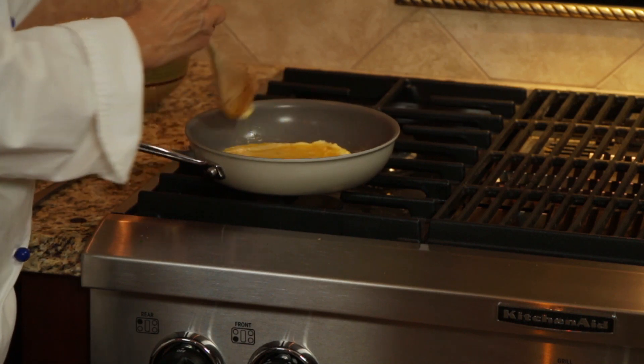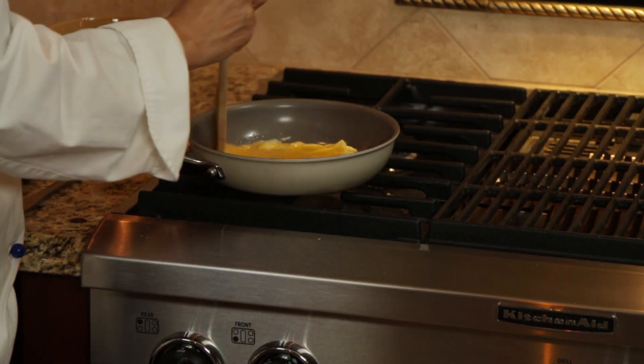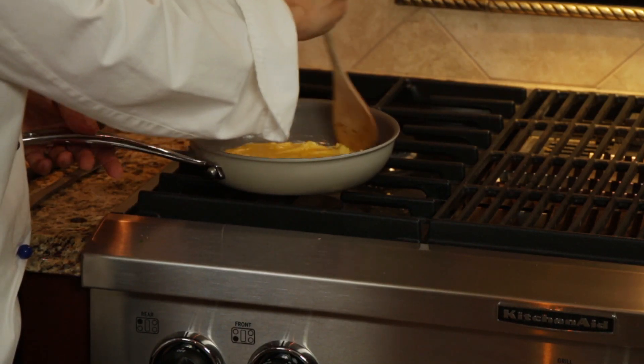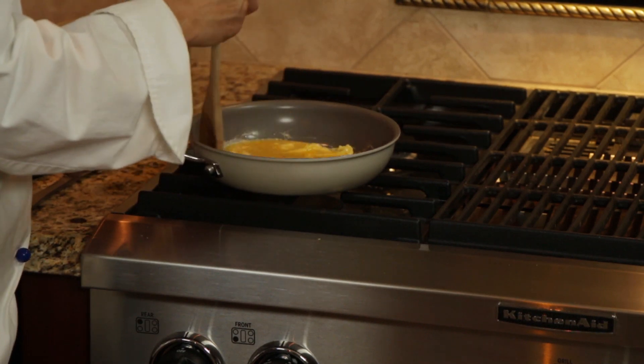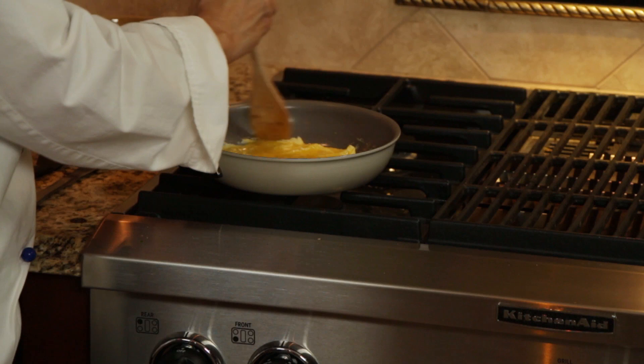Be sure to make sure that all the edges are not sticking to the pan. I have a non-stick pan here, so it is not sticking at all, and of course I use my butter. But be sure the edges are not sticking to the pan so you can pull out your omelet.